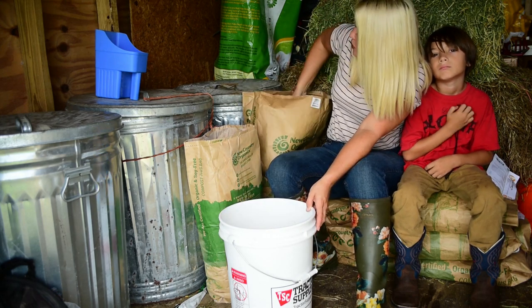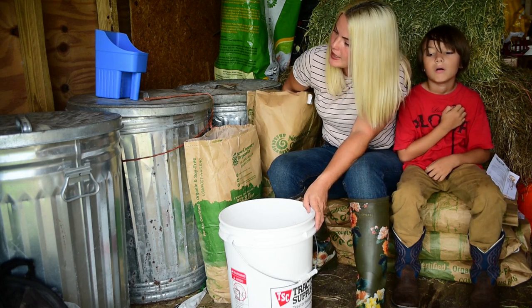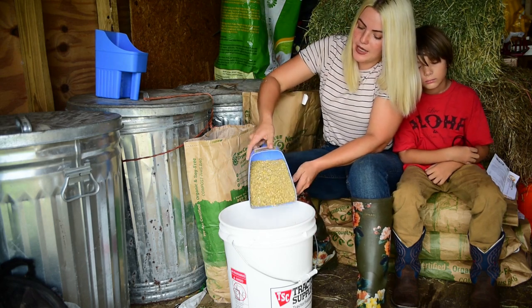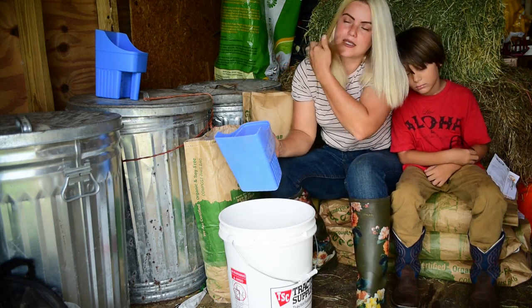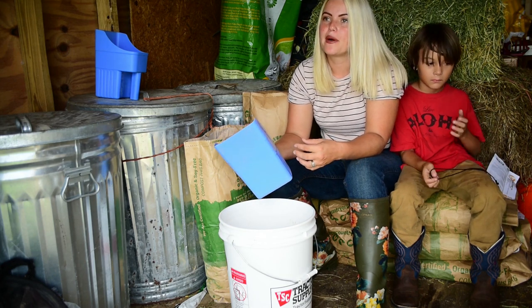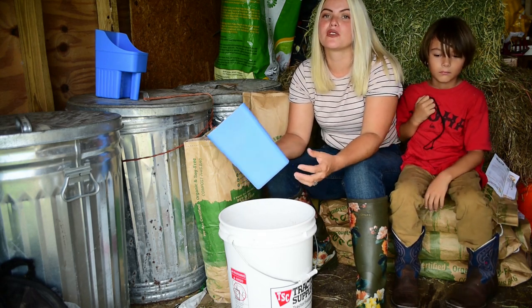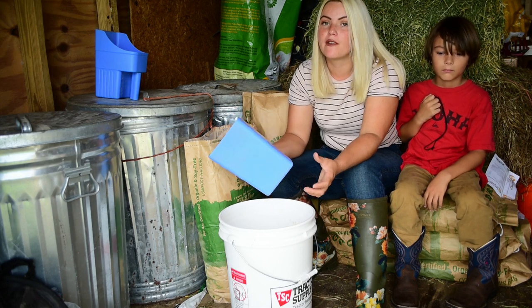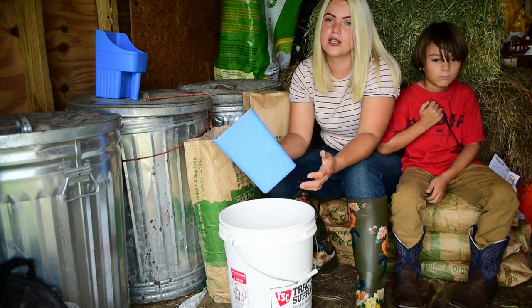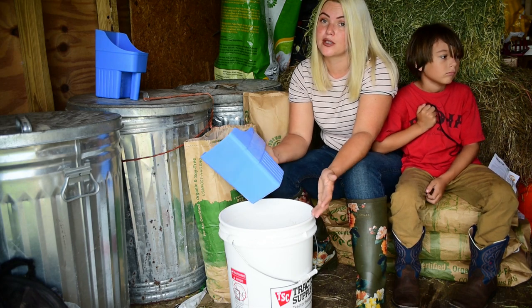I'm going to do three scoops. Another cool thing about fermenting feed is that because the feed is soaking up the water and fermenting, it becomes alive in a sense with beneficial bacteria, but it also becomes softer and the nutrients become more available. So with the feed being more palatable and the nutrients more readily available, the chickens aren't going to eat as much. This can actually cut your feed consumption by as much as 20 to 30 percent.